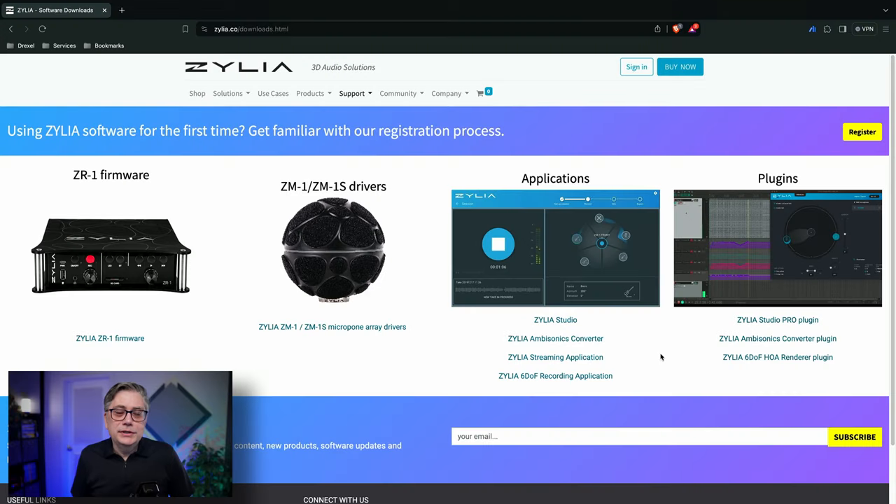In addition to the driver, you also need software to convert audio from the 19 capsules into a usable signal. Celia provides two options: the Celia Ambisonics Converter plugin, which converts the signal into a third-order Ambisonics signal, or the Celia Studio Pro plugin, which can convert the audio from the 19 capsules into a wide variety of channel-based audio including stereo, binaural, surround including 7.1.2, up to 22.2, and any custom layout you create. It's actually fairly powerful.